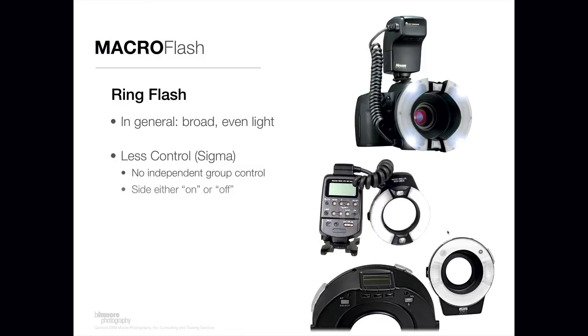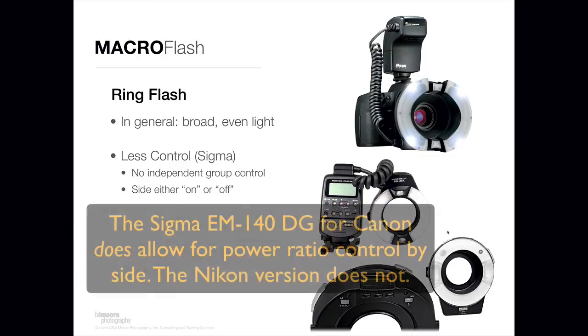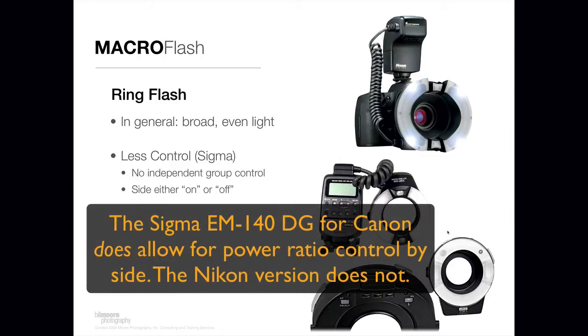On the lower end of the price point spectrum with ring flashes, there's an offering by Sigma that's very popular. It has a little bit less control than some of the more expensive offerings. You can't independently control the power output from side to side — the flash tube on one side is either on or off. It produces a really nice light, but it has a little less control.